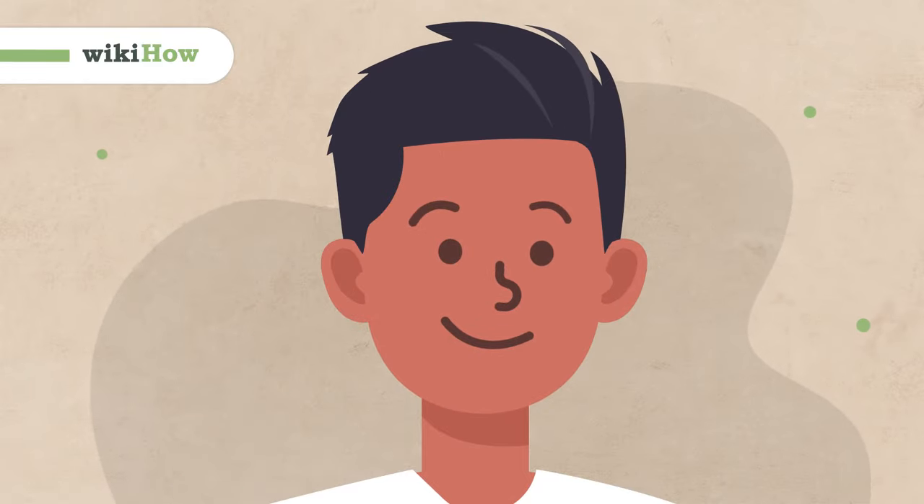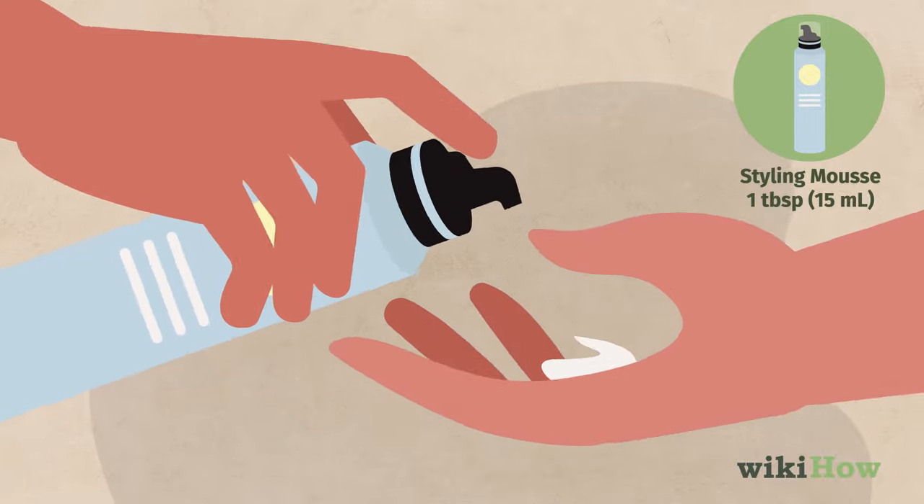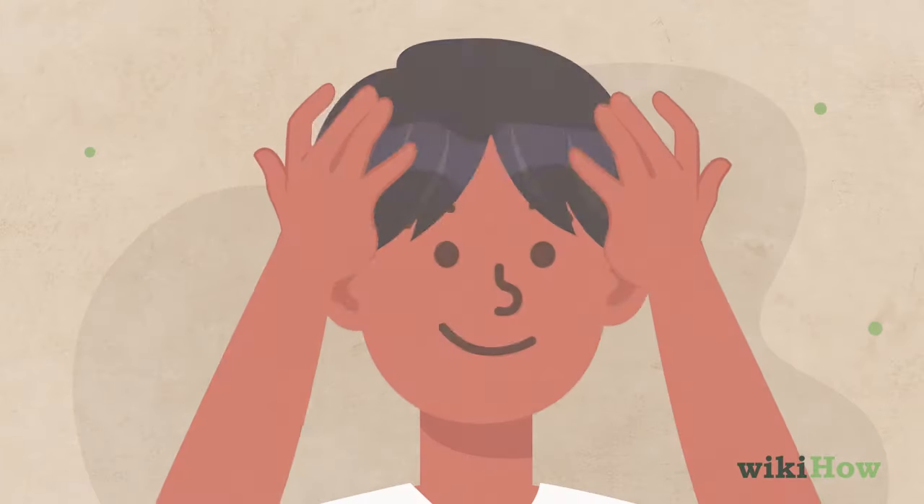To make your hair stand up, start with damp hair and work about 1 tablespoon, 15 milliliters, of Styling Mousse into it.